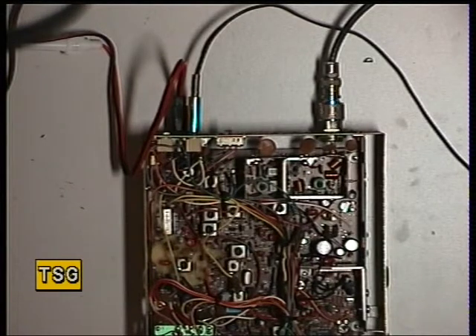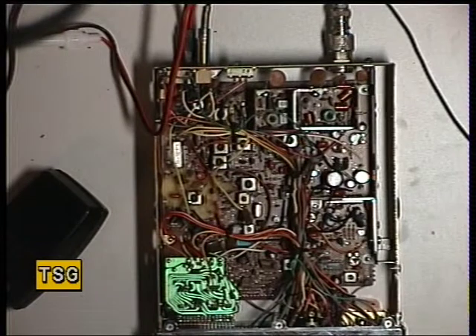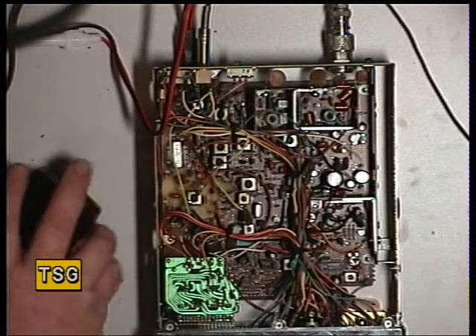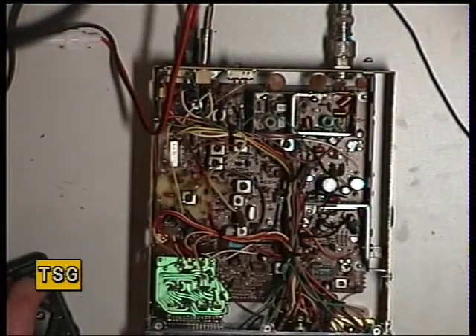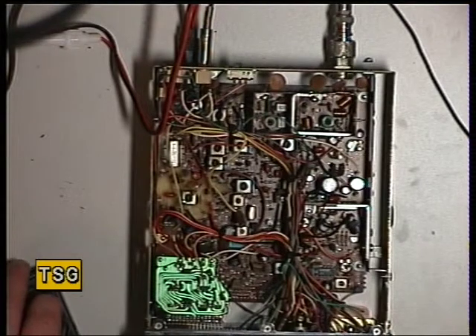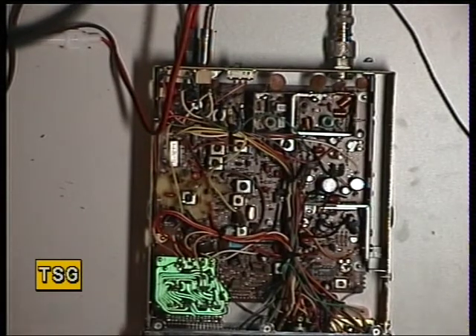Now we're going for deviation on channel 20. Switching on the oscilloscope — we're looking for an absolute maximum of 2.5 kHz. It's doing that absolute maximum. Then a quick whistle test to make sure the sensitivity is as expected.